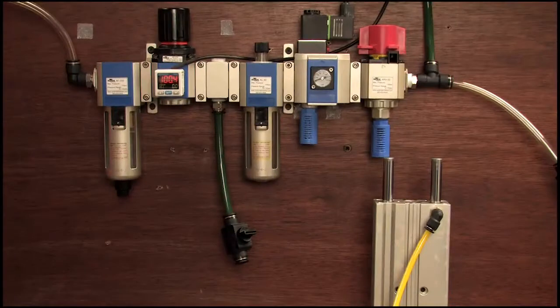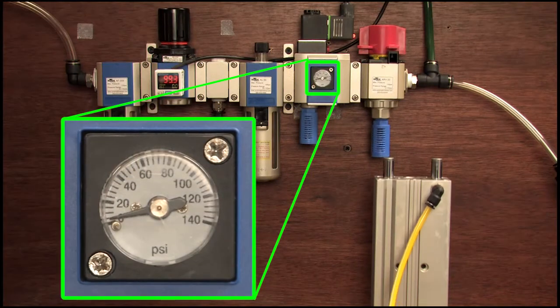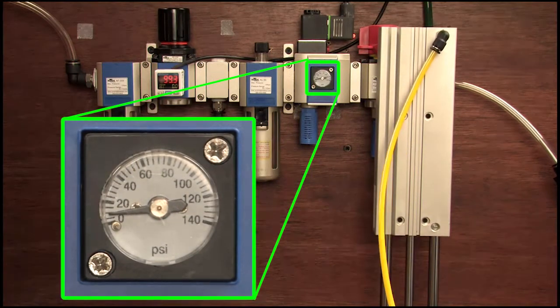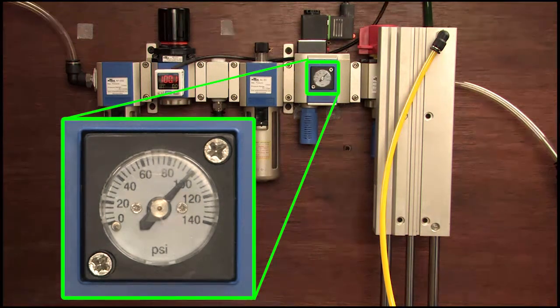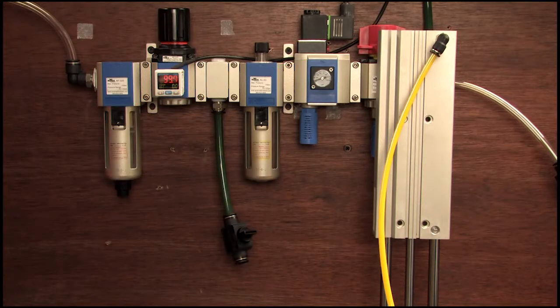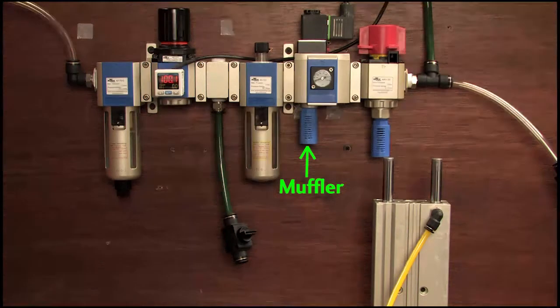Here I have the system pressure set to 100 psi and the soft start valve is off so there's no downstream pressure. When I apply voltage to the soft start valve, the pressure at the output slowly ramps up until it gets to about 50% of the system pressure and then it releases all 100 psi to the downstream components after they've had a chance to slowly and safely move into position. When I remove the voltage to the valve, the downstream pressure is dumped to the atmosphere through this muffler I have installed here.